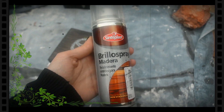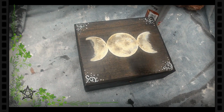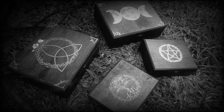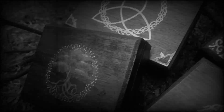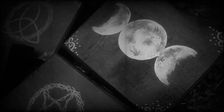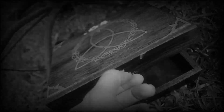Para terminar ambos diseños, sellamos con un barniz en spray o el que tengan en casa. Cualquiera sirve. Muchísimas gracias por todo su apoyo. Como les dije anteriormente, si les gusta el video, déjenme like y comentario y háganmelo saber. ¡Hasta la próxima! ¡Gracias!